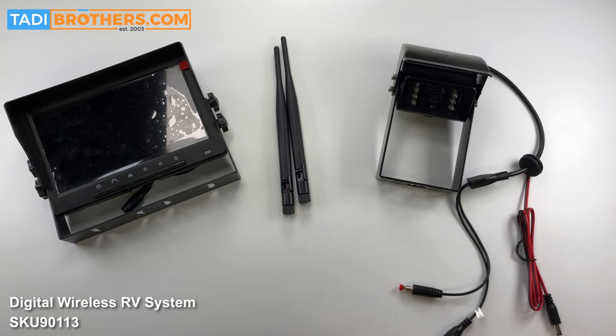Hi, I'm Tamir from Taddy Brothers, and in this video I'll show you how to set up and operate your one-channel digital RV rear view system.